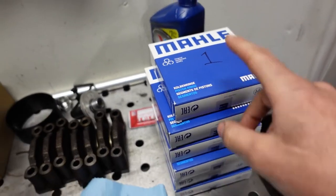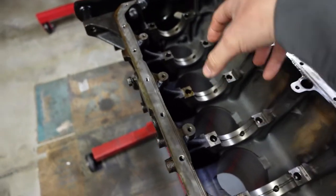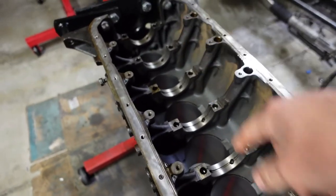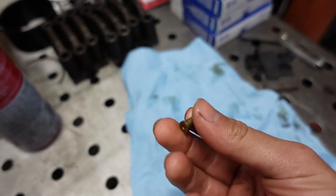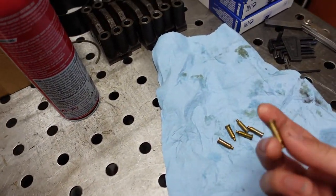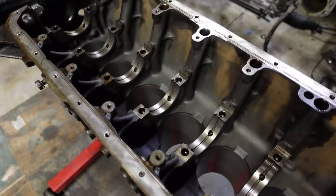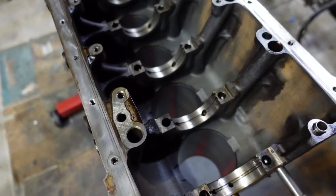I just finished gapping all the piston rings — labeled them all and gapped each one per bore so I know they're properly set for their specific cylinder. Now I'm going to start checking the main clearances for the main bearings. Before that, I need to install the oil squirters — don't forget these, you'll have a loss of oil pressure if you do. I sprayed them with WD-40 and ran them through the check ball to make sure they weren't stuck closed.